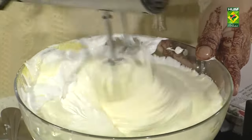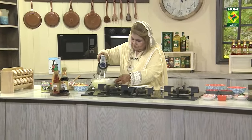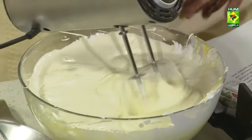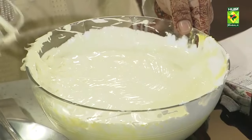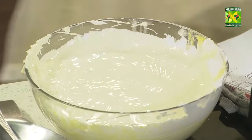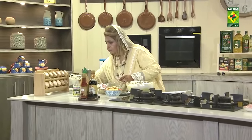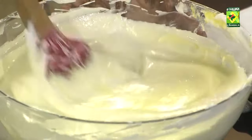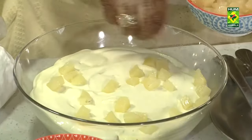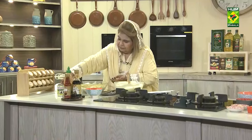This is our mixture ready. Take it — pineapple tin. On top we will add crushed biscuits.